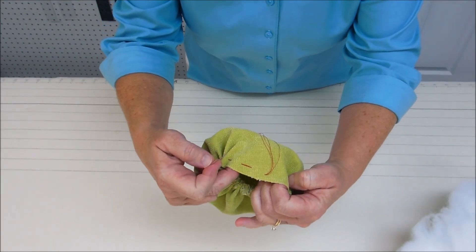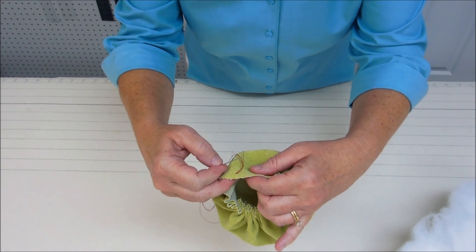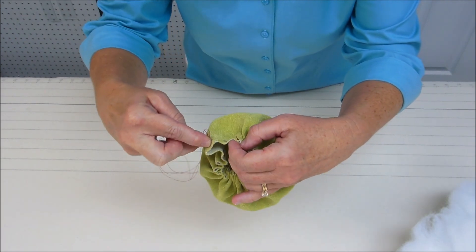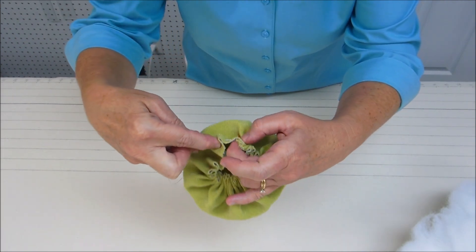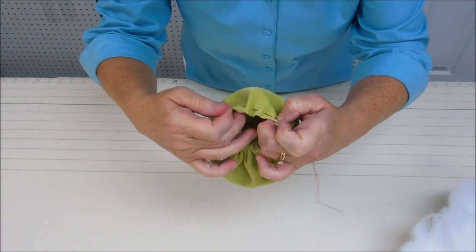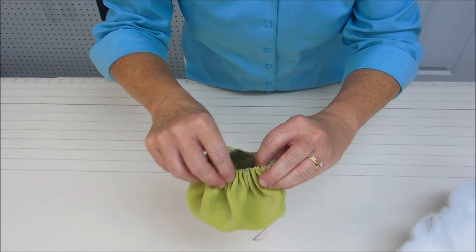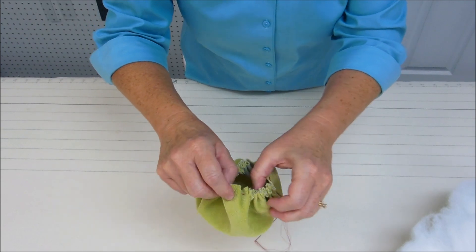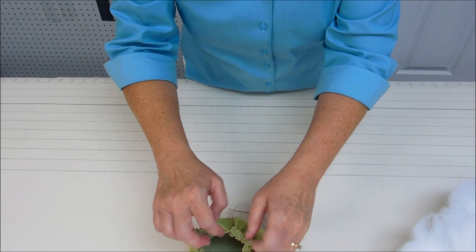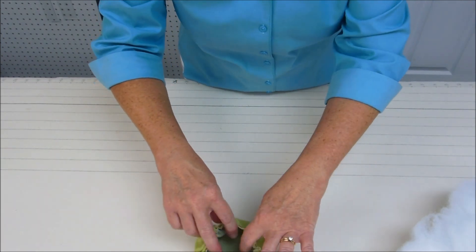I'm just finishing up basting around the edge of the circle with the last couple of stitches. When all the basting stitches are done, I'm going to open the pumpkin up so we can get our rice and fiber fill into the opening.